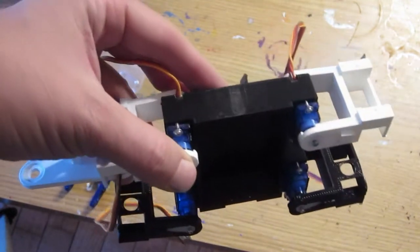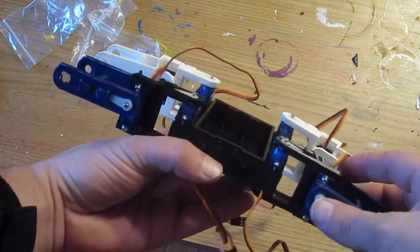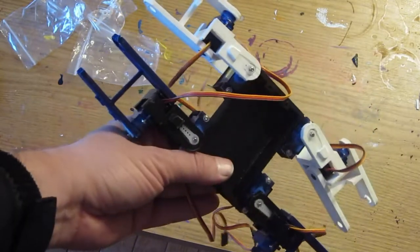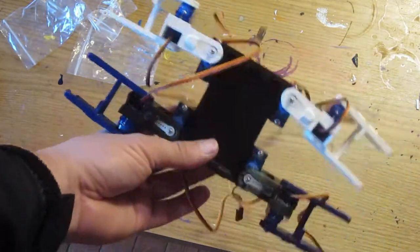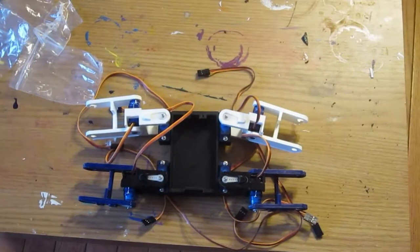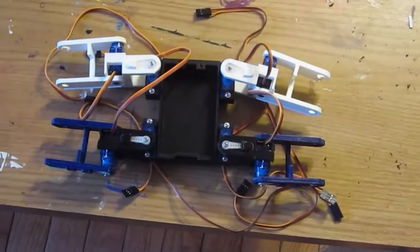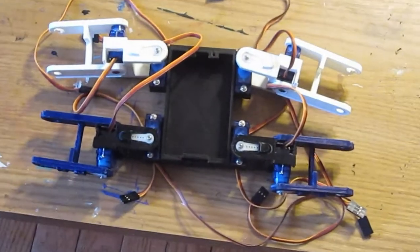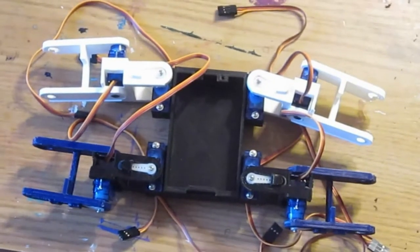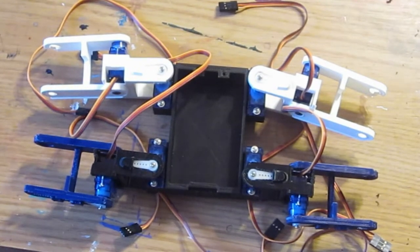Here we've got all the middle sections of the legs on now, and it's starting to look like a spider just with all the wires coming out of it. The next step will be to put the outer legs on, but I need to wait until I get more bearings printed up.